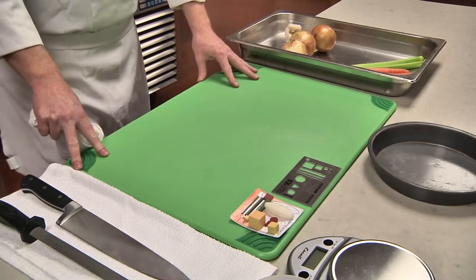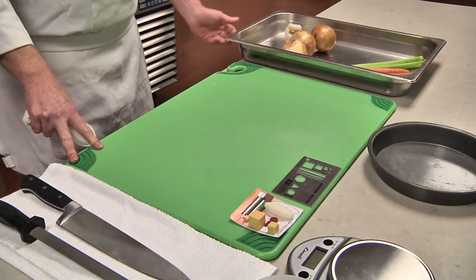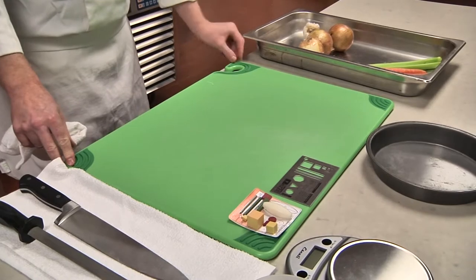In today's lesson, we're going to learn how to large dice, small dice, and medium dice an onion, as well as the proper setup of a cutting board and your station.